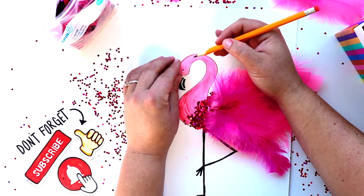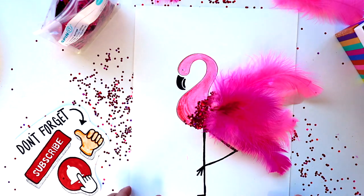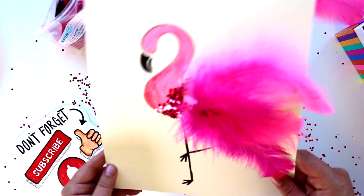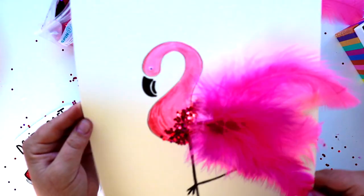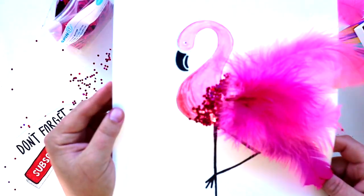I have one last fun fact: did you know the oldest living flamingo lived to be 83 years old and lived at the Adelaide Zoo in Australia? The flamingo sadly passed away in 2014. Well guys, I think our flamingo came out awesome — how fancy does she look! I had so much fun hanging out with you today and can't wait to see you next time. Bye!